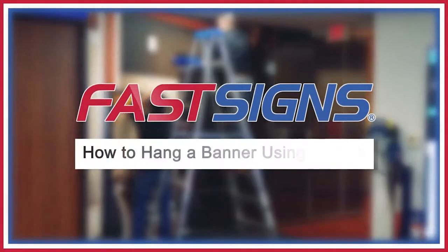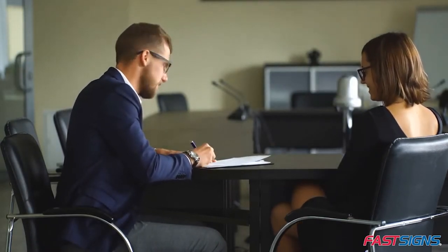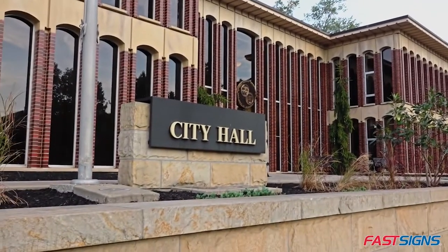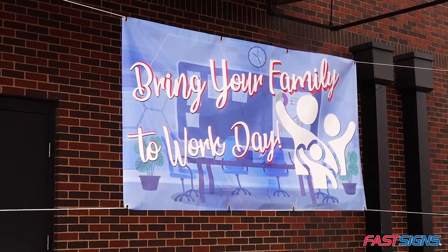So you need to know how to hang a banner using a rope. We're going to assume you've already determined whether or not you need a permit to hang a banner using a rope. For more information, contact your local city office. We're going to share six steps for how to hang a banner using a rope.